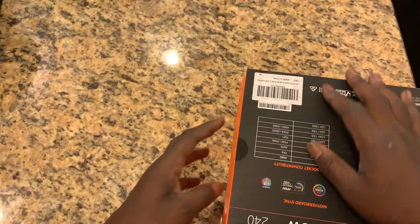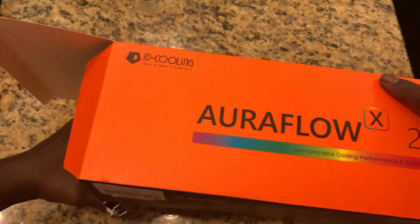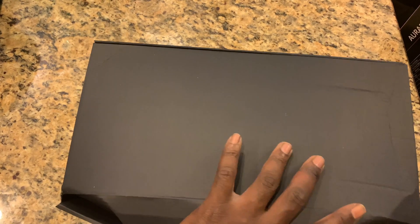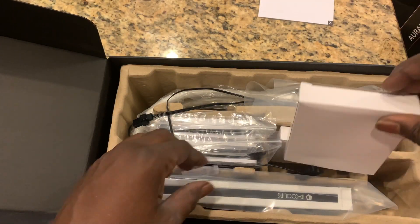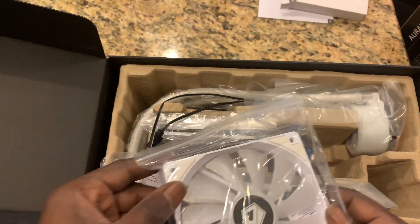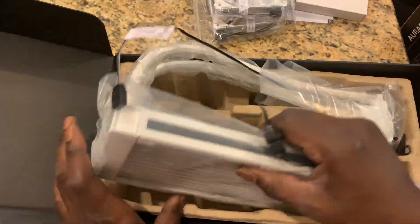We've got the box in front of us, getting ready to unbox it. There's a lot of stuff in this box — in addition to the water cooler itself, there's a pump and a lot of interesting pieces. It comes prepared to fit onto both Intel and AMD motherboards. We've got the instruction booklet and the fittings — adapters for both AMD and Intel.